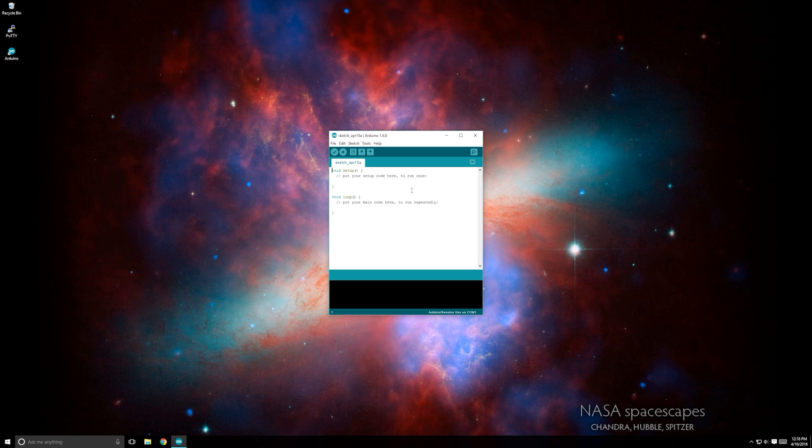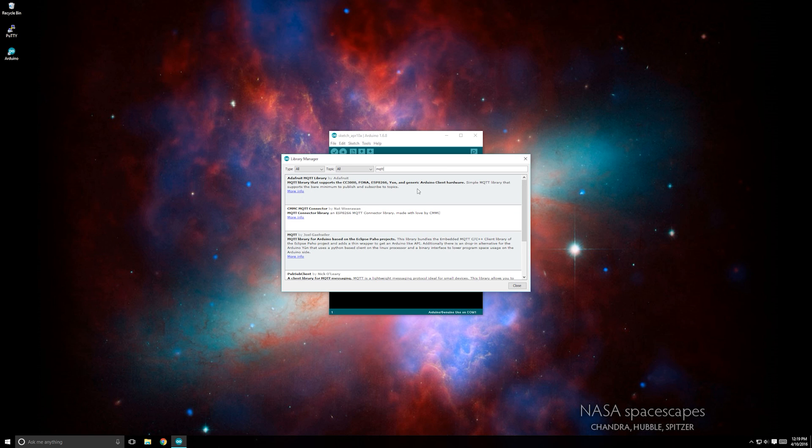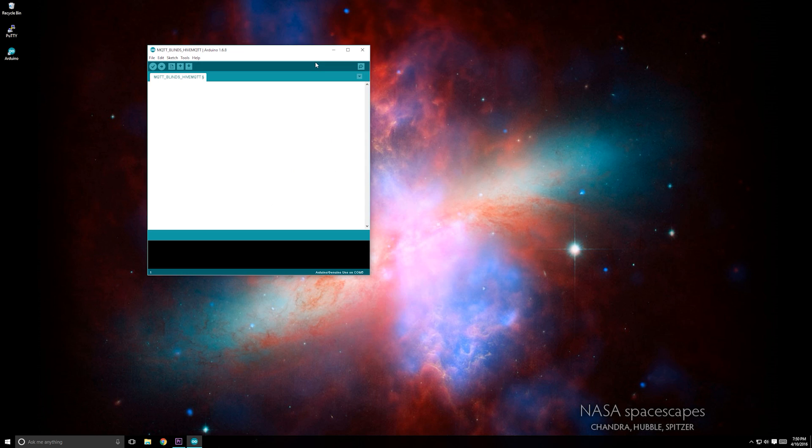Next, we'll need to download a library to use with the Arduino IDE software. Navigate to Sketch, Include Library, and Manage Libraries. In the search box type MQTT and select the box labeled Adafruit MQTT Library. In the bottom right click Install. Now you're ready to flash your NodeMCU chip.